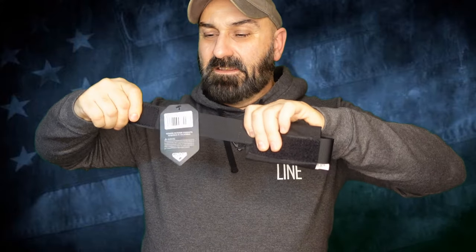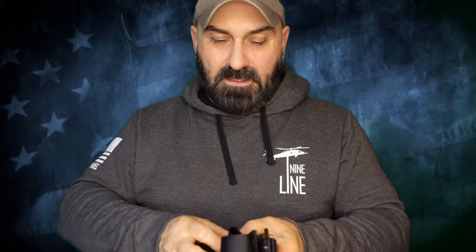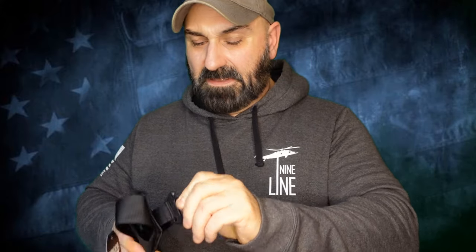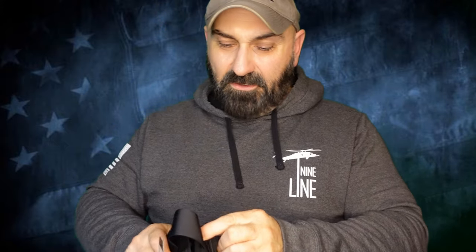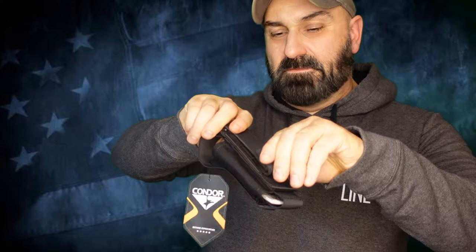Instead of just getting a mag pouch with no magazines, they'd give you the magazines too. Instead of just getting some gauze, they'll give you an IFAK pouch to go with it. So I'm kind of anxious to see if there's anything that goes along with this pouch. You have a little bit of give with the nylon strap, a pull tab, and the Velcro — the hook and loop — is quite stout. All the components, the nylon, the hook and loop, the snaps, all seem really well made. I would not expect any less from Condor.